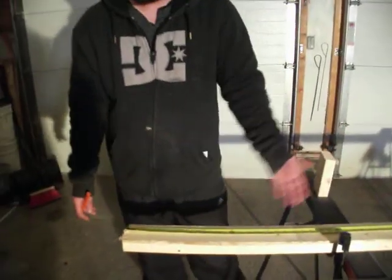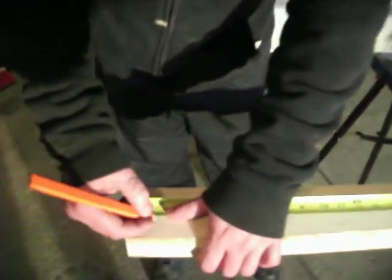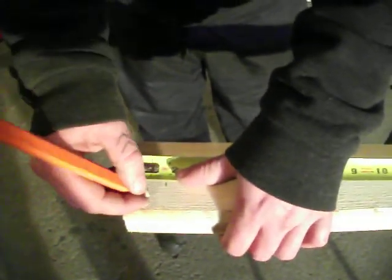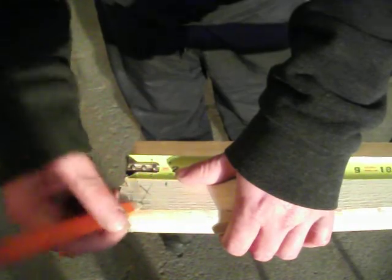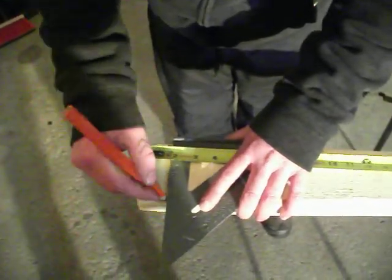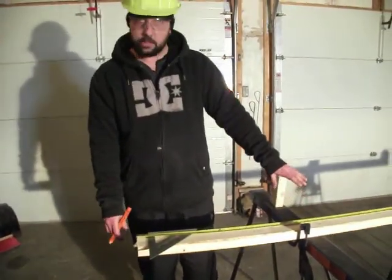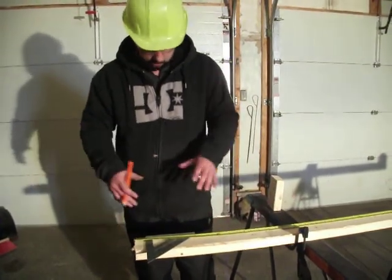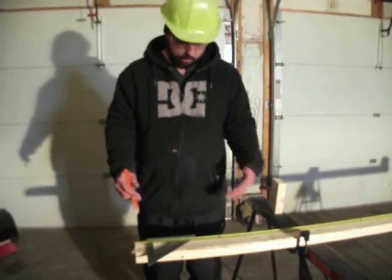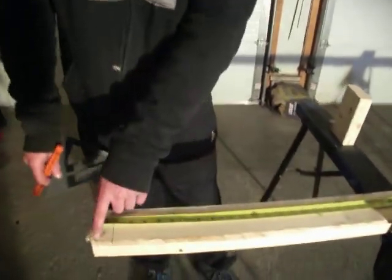First off, we know we're going to have a stud on each end of the wall. So I'm going to mark out an inch and a half on this end and put an X here. The X notates where you want the stud to land, so that when I come through with my carpenter's square and mark this line out, they know what side of this line I want them to put the stud on. If somebody else is going to install the studs, you want to remember which side of that line you want the stud placed on. That notates our end stud.